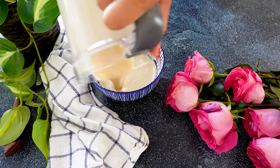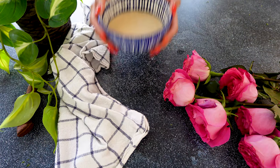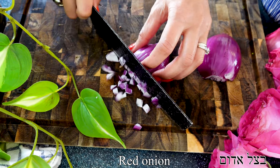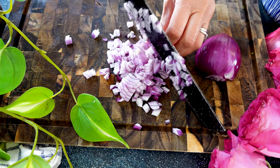Once our dressing is ready, we're going to transfer it to a bowl and now we're ready to assemble our salad. This dressing can also sit in the fridge for up to four or five days, so making it ahead of time is absolutely possible.